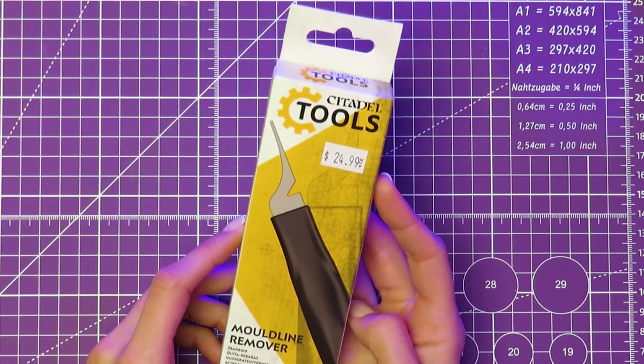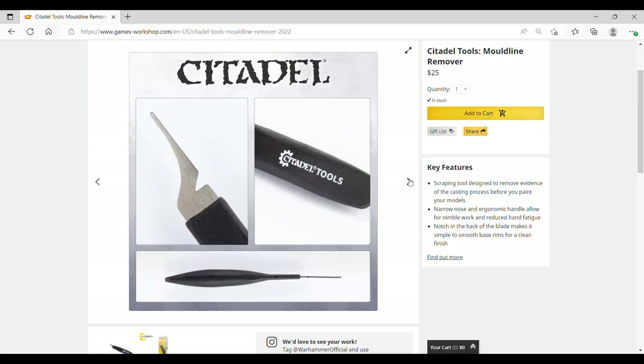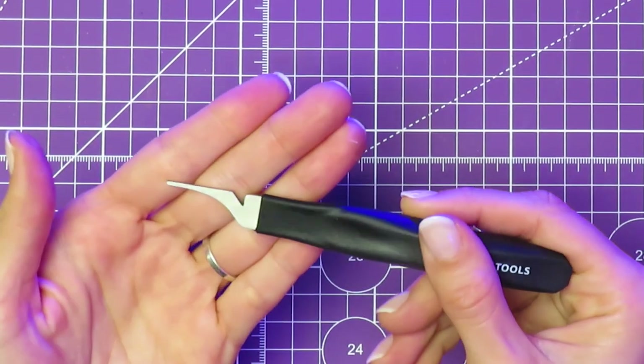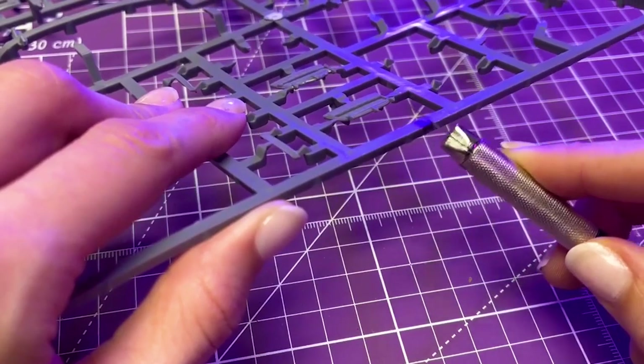Speaking of cleaning up, let's move on to the mold line remover. On the GW website, they say this helps you smooth out your base rims for a clean finish. Luckily, you don't have to drop $25 for a good rim job these days — Warlord Games makes a much more affordable dupe. A lot of people prefer to just use the dull edge of their craft knife.